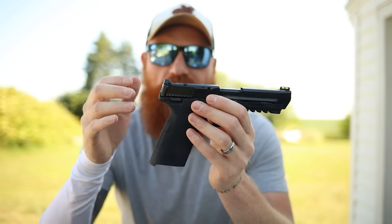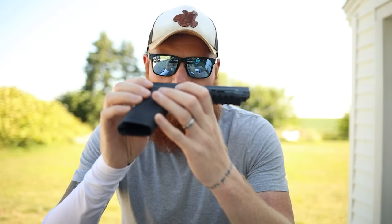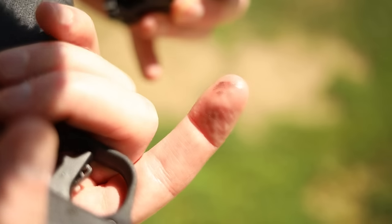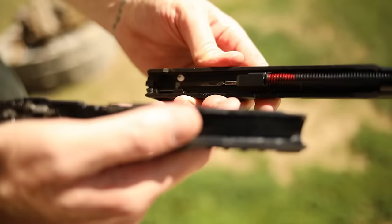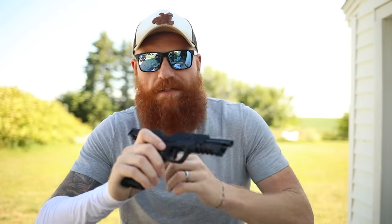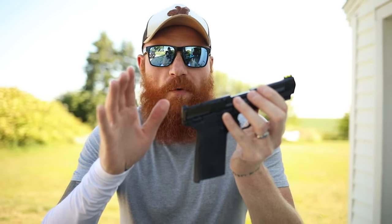After the first shots we took off the optic, took the gun completely apart, cleaned it out, and re-lubed it. When we did, we found a lot of gold shavings — brass shavings from the cartridges — in the trigger group, back of the trigger group, all over the slide, and covering the chamber. I believe that's happening at the chamber itself. I've never seen that much debris inside a firearm before.